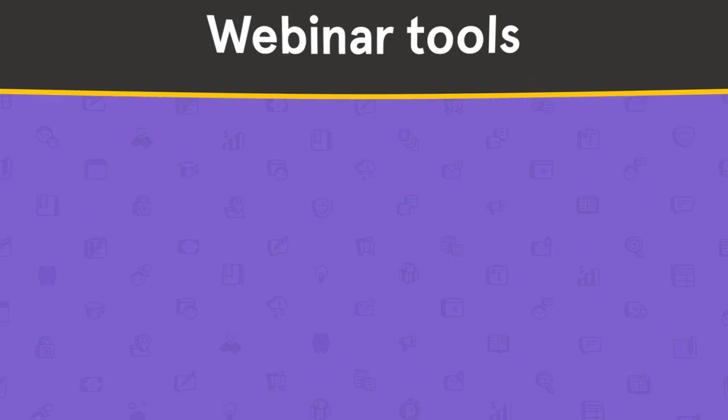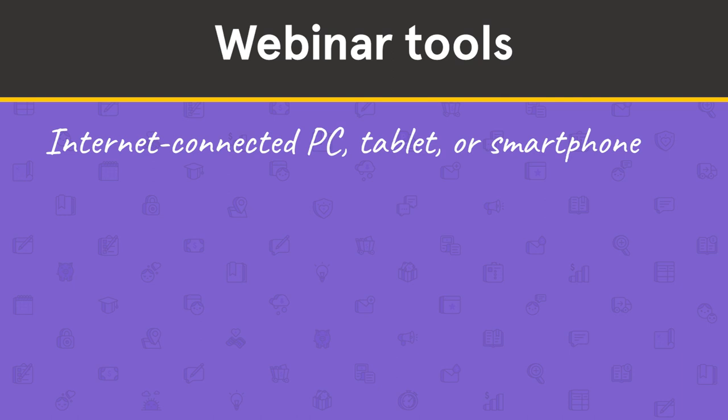First, here's a list of some of the equipment you'll need to get started. An internet-connected PC, tablet, or smartphone — this is how you'll actually share your webinar on the internet. A camera: with the right software, you can use the built-in camera on your smartphone or tablet, but with a PC we recommend using an HD webcam.